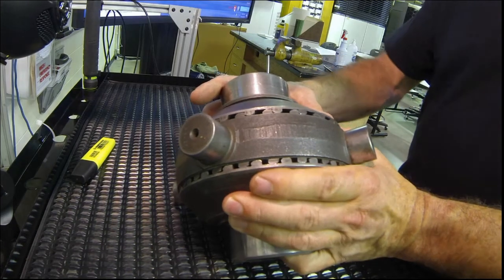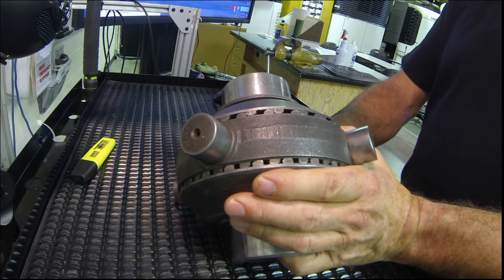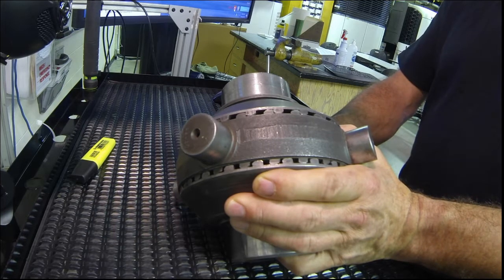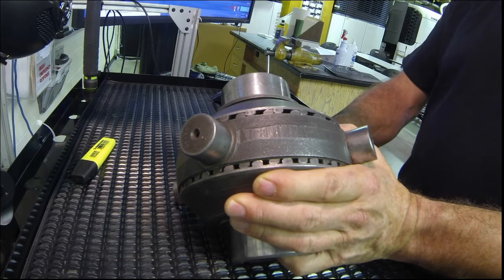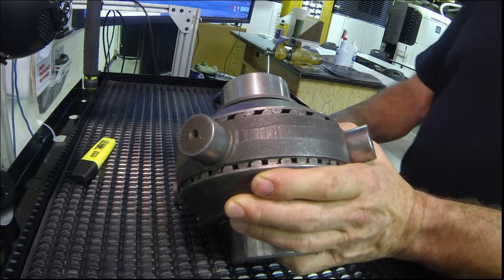This is called a No-Spin Differential. It's made by the Eaton Corporation and is OEM installed in the back axle of front-end loaders and the back axle of twin-engine Caterpillar Scrapers. There's another name that this locking differential goes by — it's called the Detroit Locker. In the automotive world or the off-road 4x4 world, this is called a Detroit Locker.